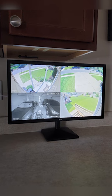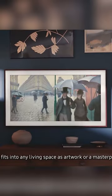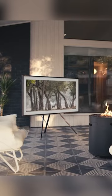I just had my kitchen remodeled and my wife hated the 32-inch security camera monitor sitting on the kitchen counter, so I figured this would be a perfect opportunity to use the Samsung Frame.